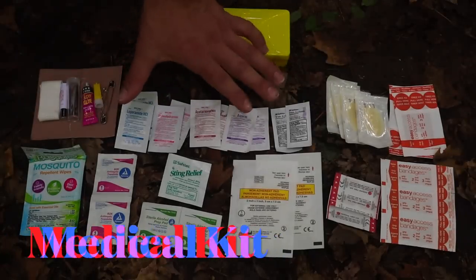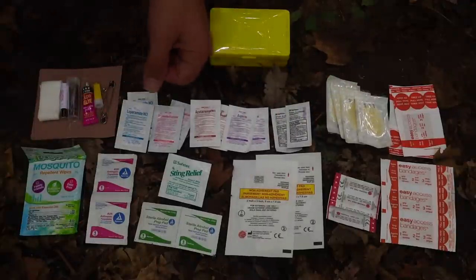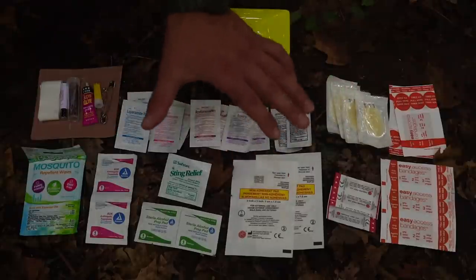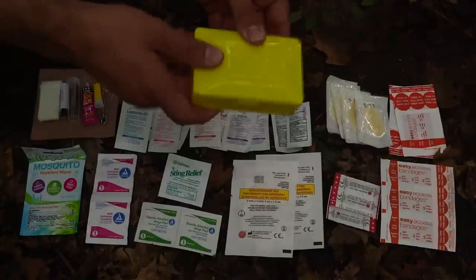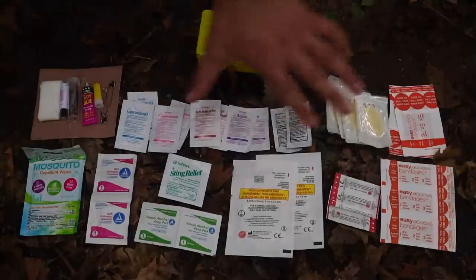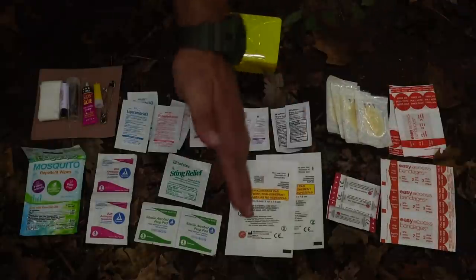For our survival priority of medical aid, we have a smaller, more robust kit for routine medical care in the field — things for blisters, abrasions, lacerations, burns, and bug bites, which are the primary focus given we're in the bottomlands. The kit is held in a small yellow soap dish, highly visible, and we can make it waterproof with tape around the tin. The kit is divided into tools, medications, ointments, bandages, gauze, and wipes.